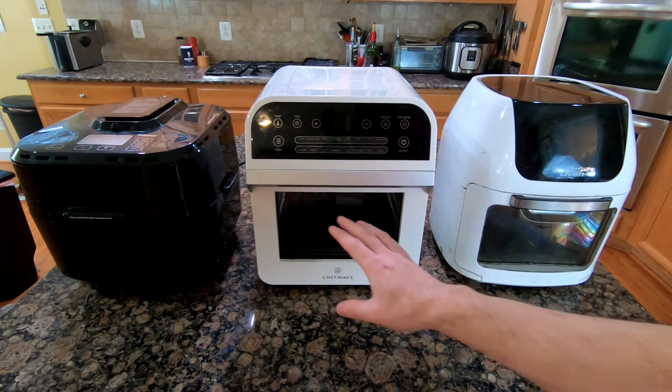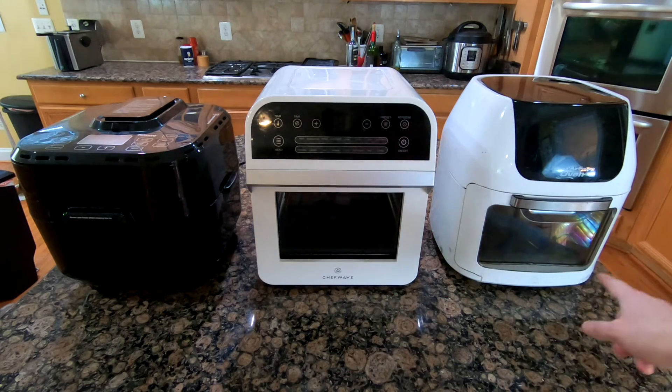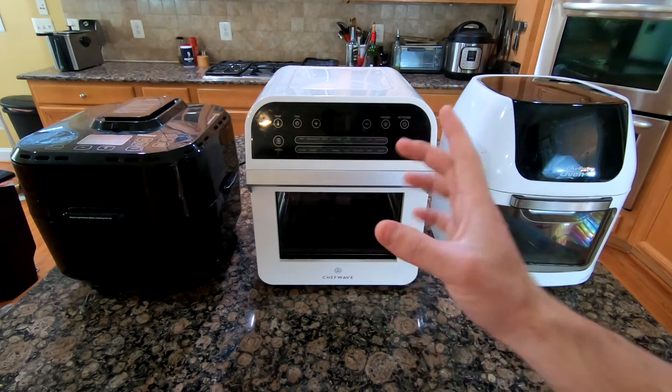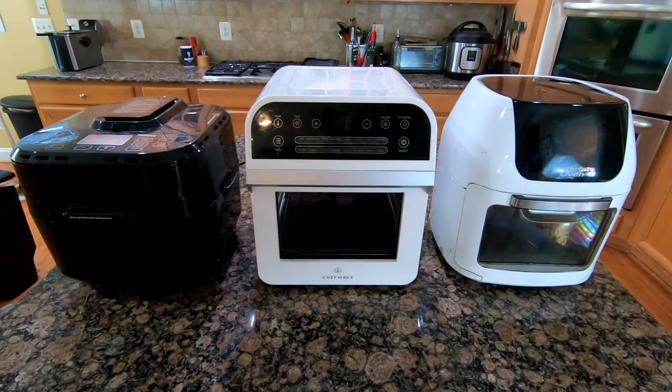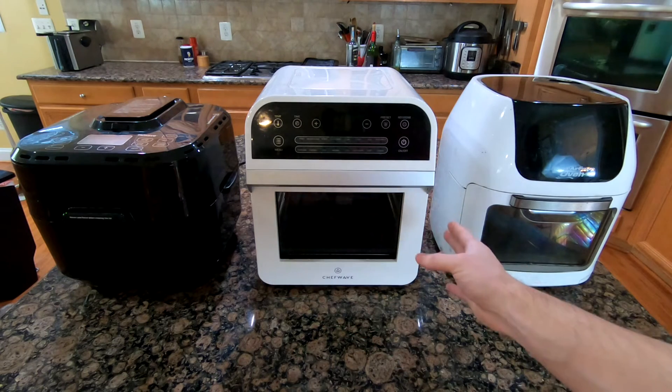So what I'm going to do is pour some water in a pan in each one of these air fryers and see where that whirlpool is. If it's not in the middle, you're going to have a hot spot wherever the center of the whirlpool is. The further it is from the middle, the other side is going to be much cooler.